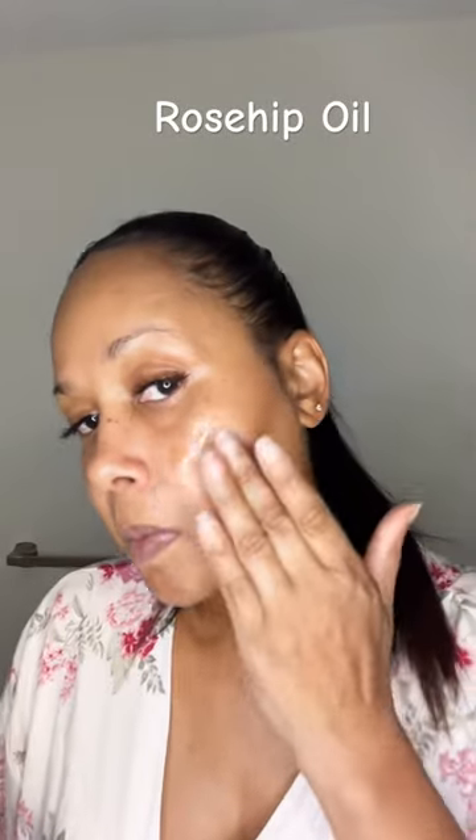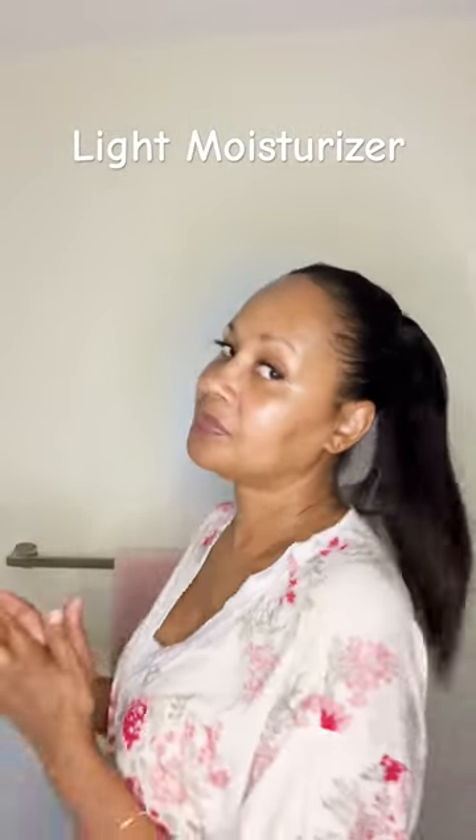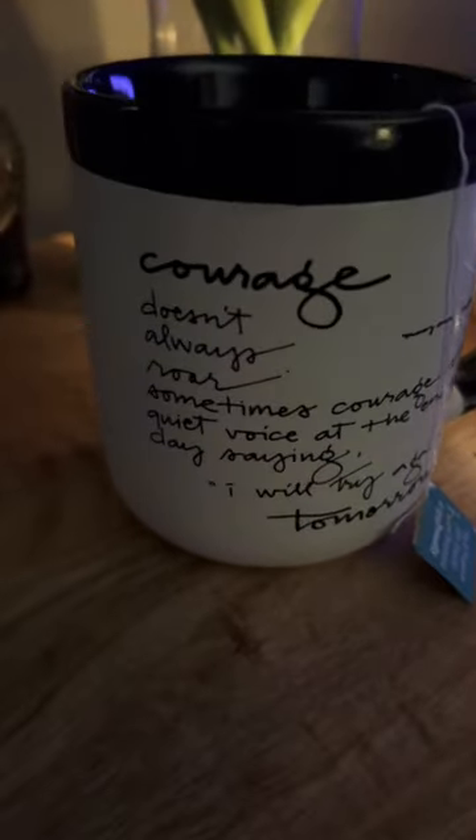I'm using rosehip oil because it's good for brightening your skin and for inflammation. Then I'll just go in with a light moisturizer. That's it! And I love to take my vitamins and drink tea.